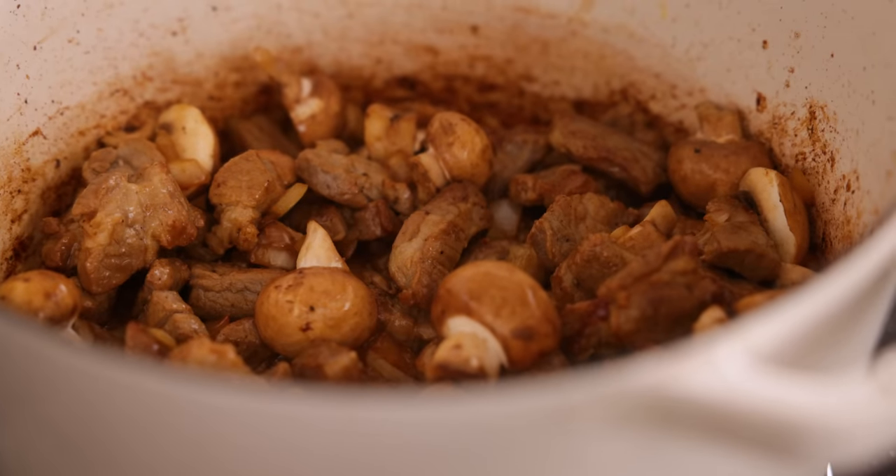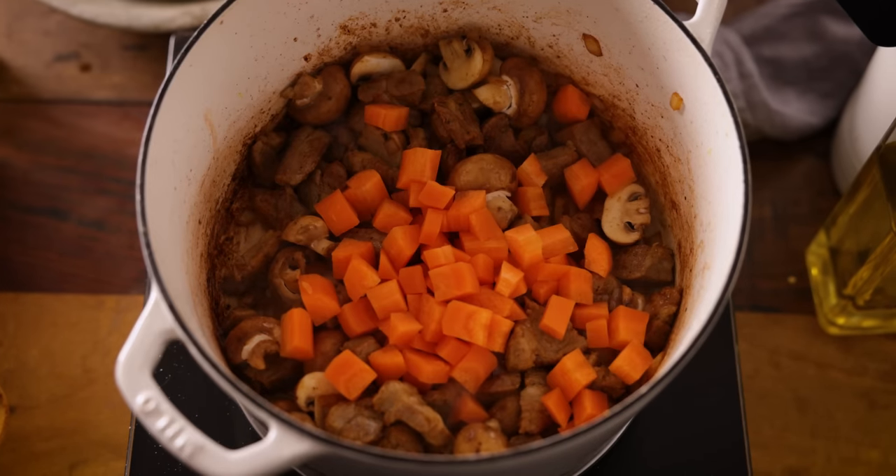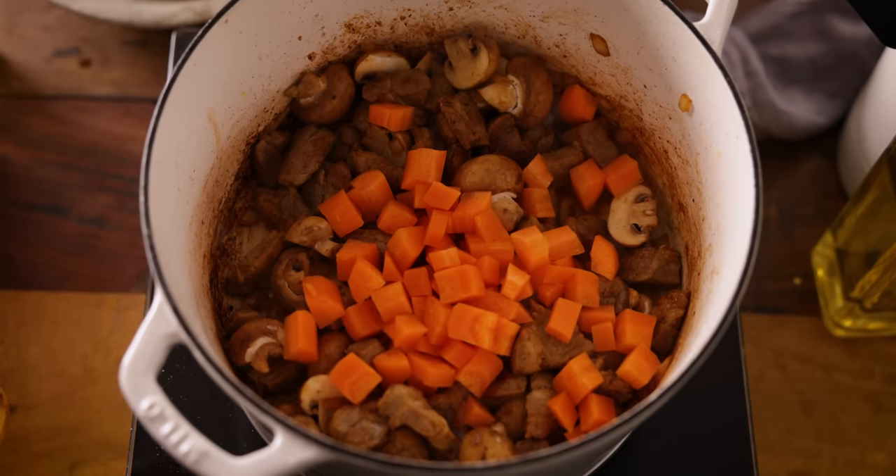Then add in two peeled and roughly chopped carrots. Now we're going to add in 250ml, which is a little over a cup, of dry cider — in the US this is hard cider — and use that to deglaze the pan. It'll give this dish a lovely flavour that really complements the pork. If you prefer not to cook with alcohol, you can swap this for half apple juice and half stock.